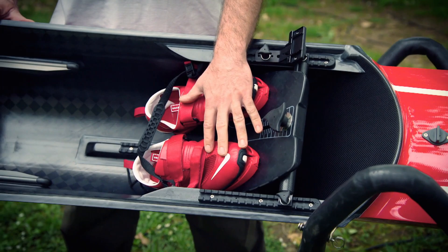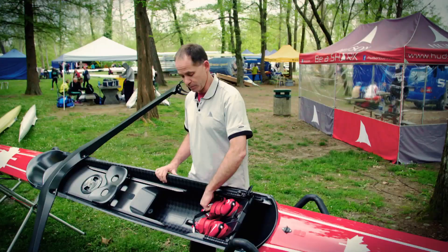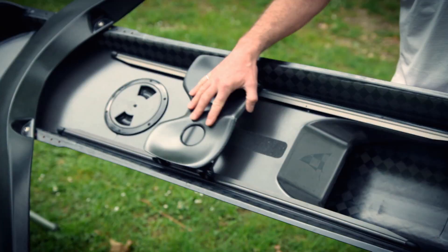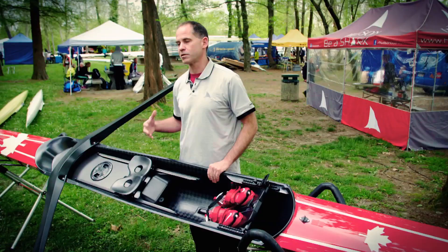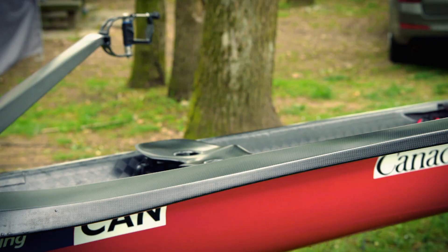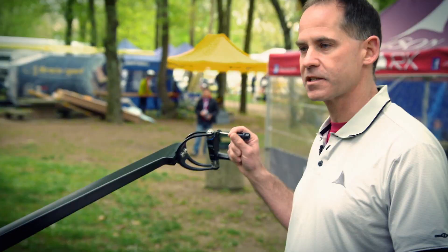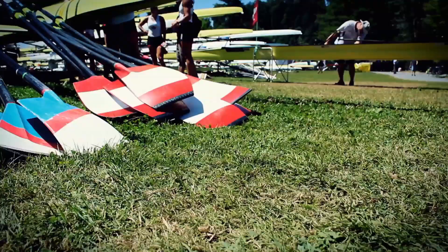We have the foot stretcher assembly with the feet. Unlike what you would assume, the shoes are actually attached to the boat permanently. We have the sliding seat, which allows the athlete to really utilize their torso and their legs to create power to move the boat. Then we have the outrigger, which is a carbon fiber structure that holds the oar locks out where the oars go through to move the boat forward.